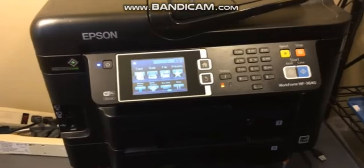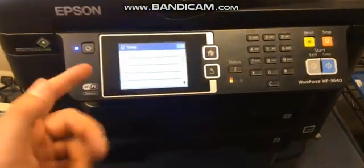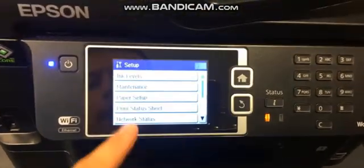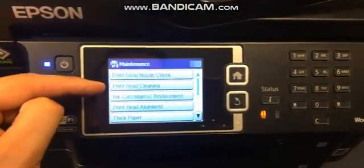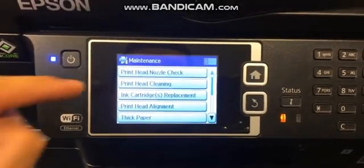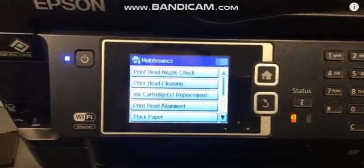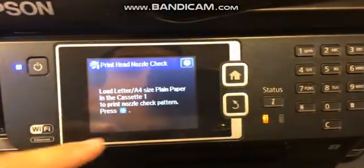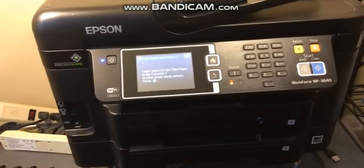You can also run a cleaning cycle through the printer itself — of course you may have already tried this. But just to show you: even after you've done the manual cleaning, you can go to Maintenance and select Print Head Cleaning. You should have tried this already; if you haven't, that's the first thing you're going to want to try. After you've cleaned the print head, the next thing to do is a Print Head Nozzle Check — that's where you put some paper through and test it to see if you're still having a print quality issue.